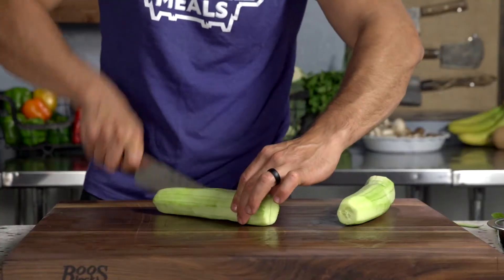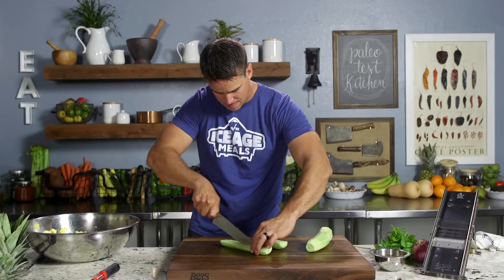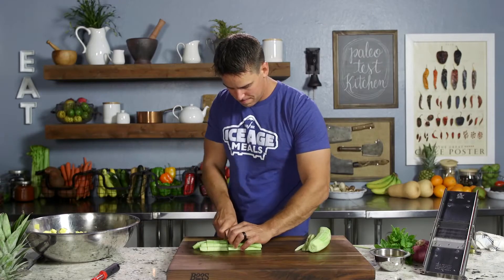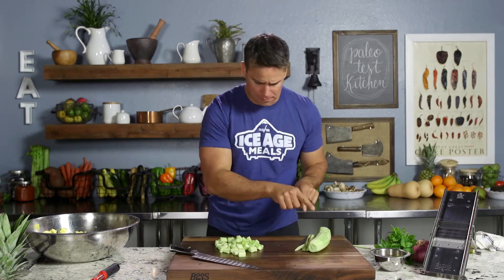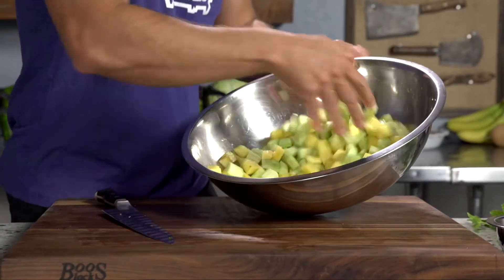Now here, cut in half, in half again, and we'll flush them out. Cucumbers are in, and that's what we're looking at.